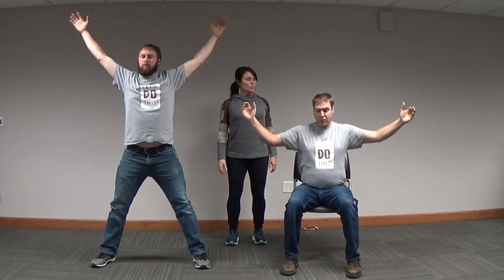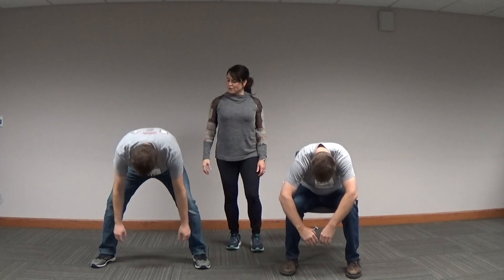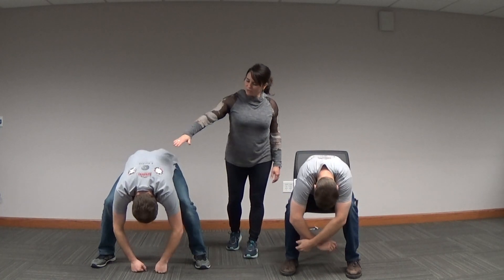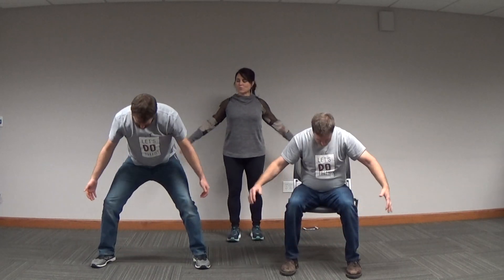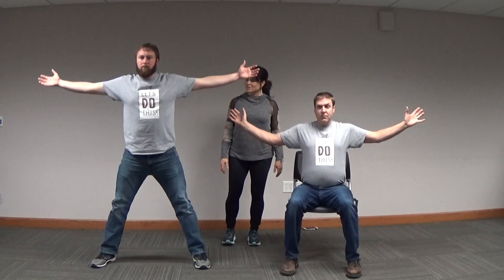Sweep the arms up, then let those legs straighten a bit. Exhale, forward bend one more time. Feel that healthy stretch from the low back right through the back of the neck. Inhale, arms sweep wide — let the chest expand as you rise up, and strong through your legs. Arms can relax on the exhale.